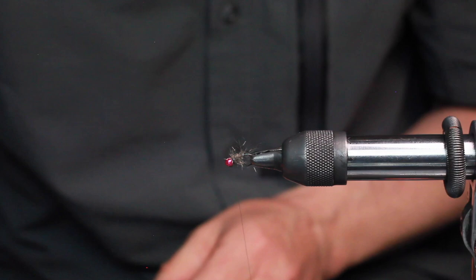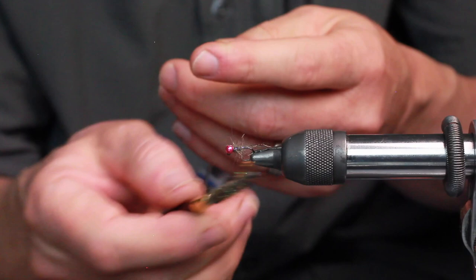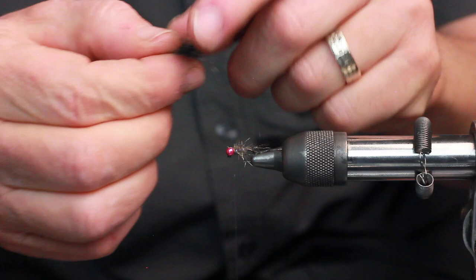Now, before I get too involved, I like to dub out the body a little bit using a dubbing tool of your choice. Now we add a little bit more wax to our thread, and we'll take a dubbing mixture — black and the squirrel. So, just mix up the UV black and squirrel together to create a dark spike blend.